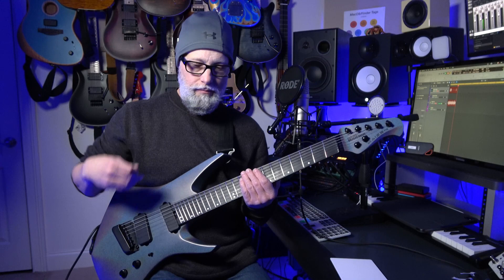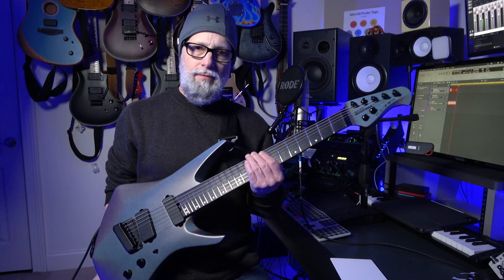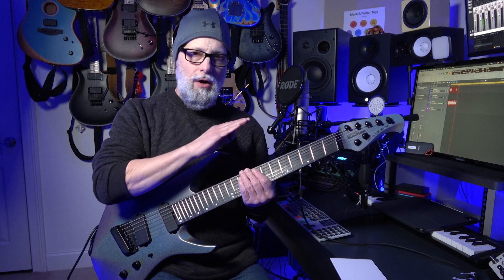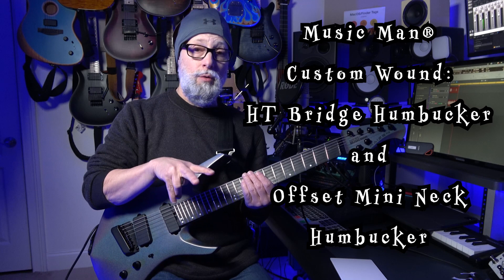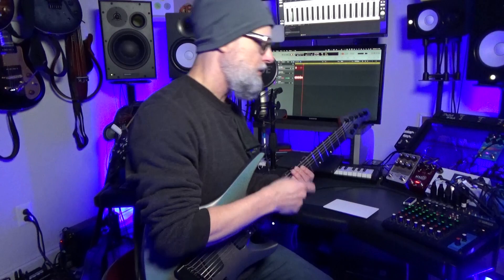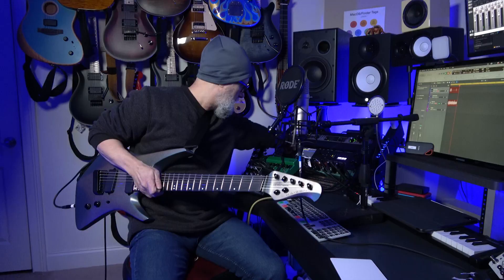One of the things that really strikes me about this guitar, other than its looks — it's a gorgeous guitar, very futuristic, sort of strange looking, very nicely contoured, very well thought out contour-wise, the way it fits against the body and the way it's contoured on the top for my arm — the one huge standout is the variety of tones I can get from a guitar that has only two humbucker pickups and a three-position toggle switch.